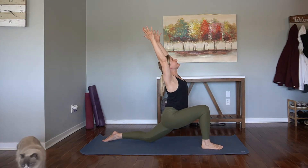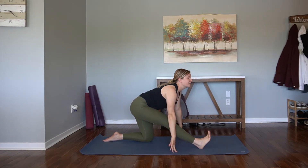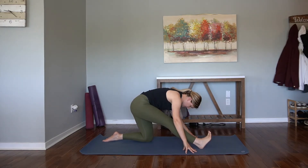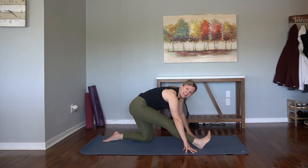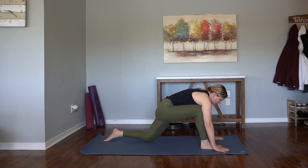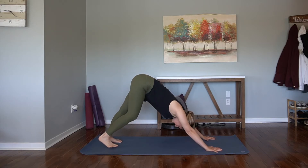Inhale up. This time we will pause in our runner's stretch. Inhale, find length in the spine. Exhale, forward fold. Square off in the hip, draw the right heel back — just like we're plugging the hip into the hip socket. Breathe. Crawl the hands forward, frame the front foot, step it back — downward facing dog. Just switching to the other side.